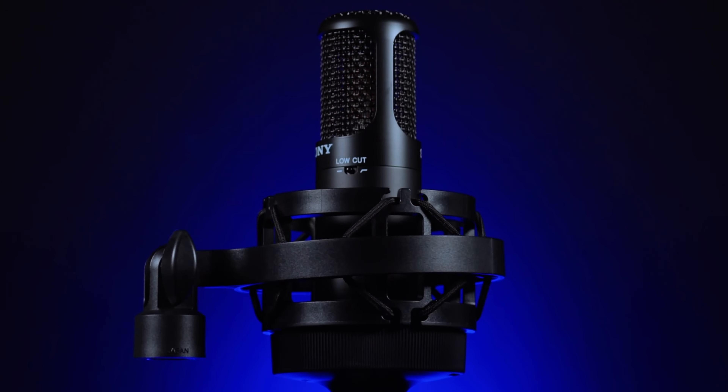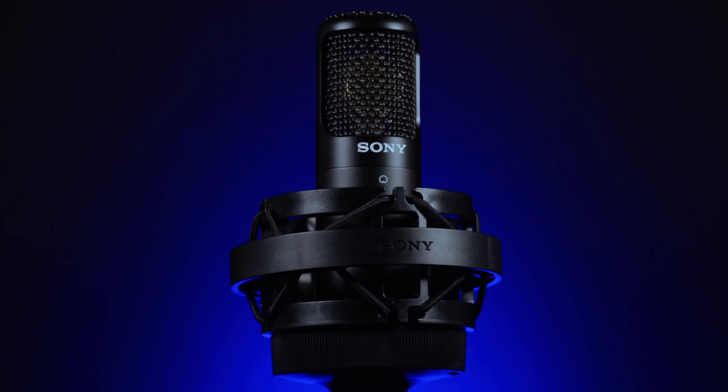It's equipped with a low-cut filter at 30Hz, and it also has a -10dB pad on board. Being a condenser microphone, the power source is phantom power, so you have to activate phantom power on your preamp, audio interface, or channel strip — whatever you're using. As for what it comes with: the microphone itself, the shock mount, and a molded carrying case which protects it.